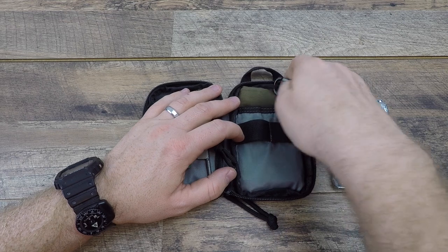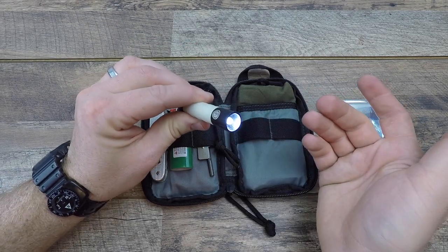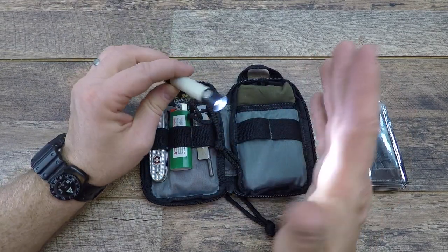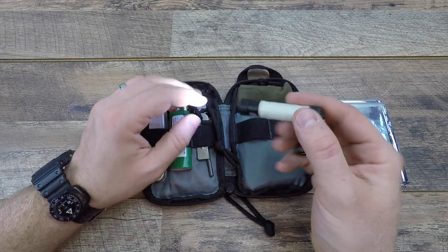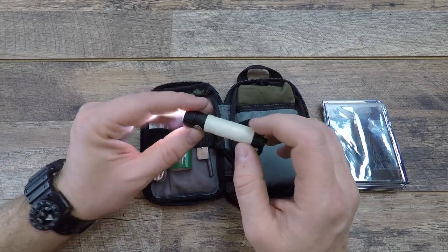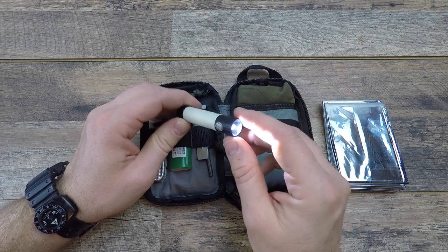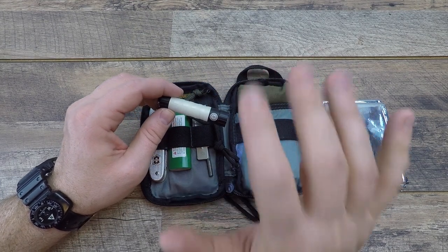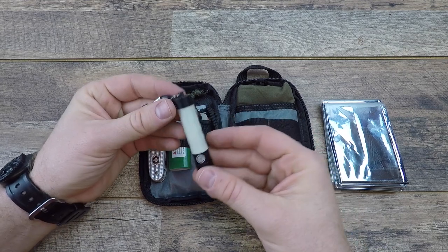For illumination, we have the UST Moon Force AAA-powered flashlight. This runs about $15, it's a turn-head system to turn it on and off. I've had it for over three years on the same battery, still running strong. It gives you 30 lumens with a good throw — great for walking trails or finding your way in the woods. It has a battery life of 50 hours, which I've tested and confirmed. That's effectively 10 hours of darkness for five nights if you're stuck out there.